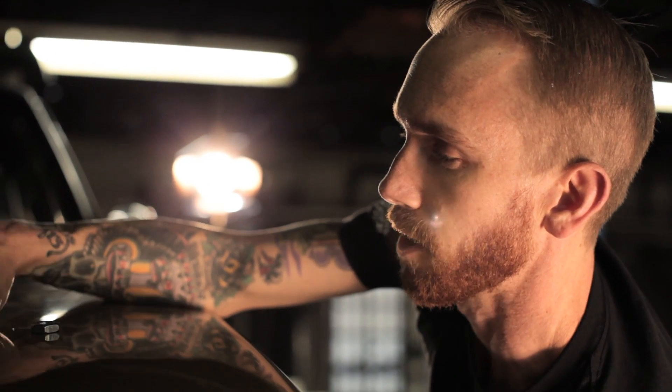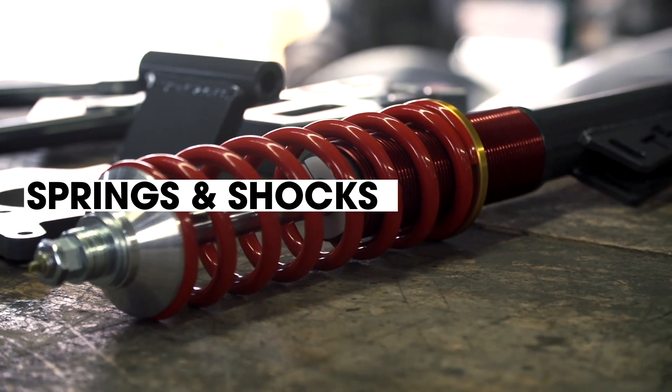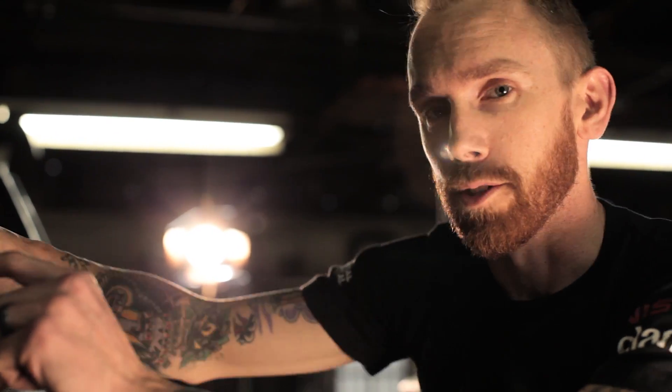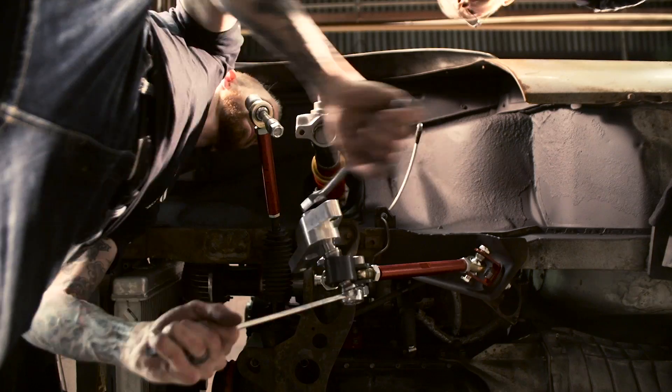The front suspension of a drift car is typically pretty soft because you want the spring to be able to absorb those bumps. But you need a really good shock to handle a soft spring, so that when you do go over those bumps you don't get a porpoise effect and have the car bouncing down the road.